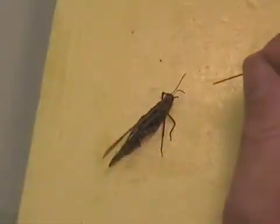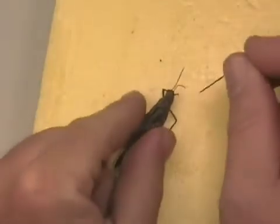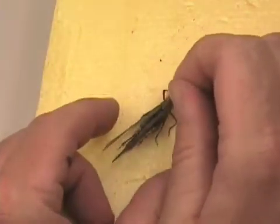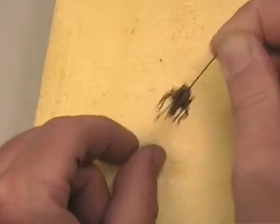So we're going to start off with putting the pin through the thorax just to the right-hand side of the pronotum, making sure it's perpendicular on the pin and straight on the pin from side to side.